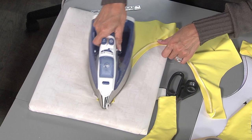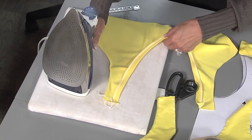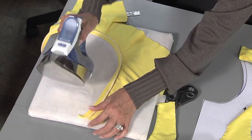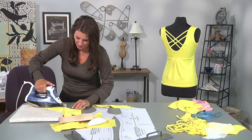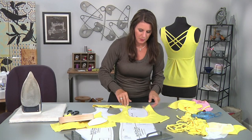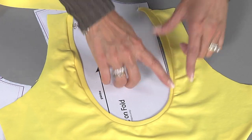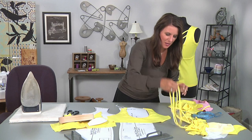I'm going to give it a quick pressing because now we're going to attach the straps. I like to baste the straps in place first to make sure they look okay, and then we're going to top stitch. I do notice one thing — parts of the ribbing might be a little thinner than other parts. I would go back and stitch the entire ribbing so it's all the same thickness. I wouldn't want it that way on my finished top.